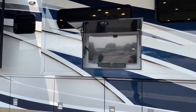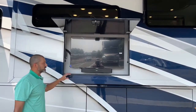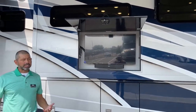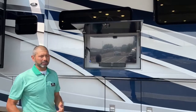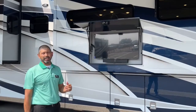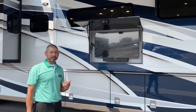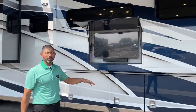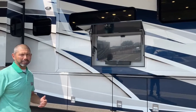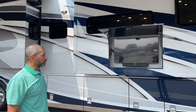This TV has a Bose sound bar. I get a lot of folks that ask what's better — the TV in the sidewall like this, or in the bottom compartment? Honestly, they both have their pros and cons. The one in the compartment is nice because when you're sitting in your lawn chair, it's right at eye level. If you're like me and you don't sit still very long, I like it up a little higher so when I'm talking and hanging out with buddies watching the game, I can keep moving around. So again, it's personal preference.